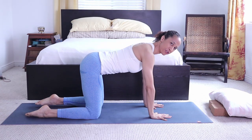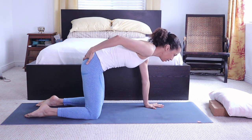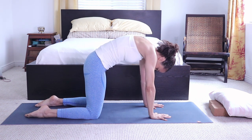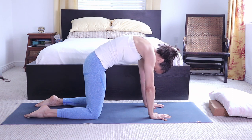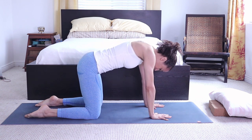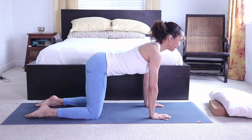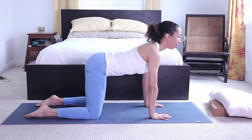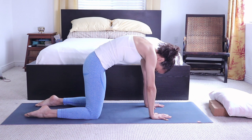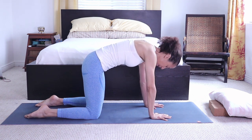For the cat and cow from tabletop position: start by tucking your tailbone under, spreading your shoulder blades apart, tucking the chin under — you feel the stretch going from the tailbone all the way up your neck. Then for cow, do the opposite: release the tailbone, drop the belly, push the chest forward, gaze lightly forward. Alternate between cat and cow. This is an excellent exercise to warm up your spine.